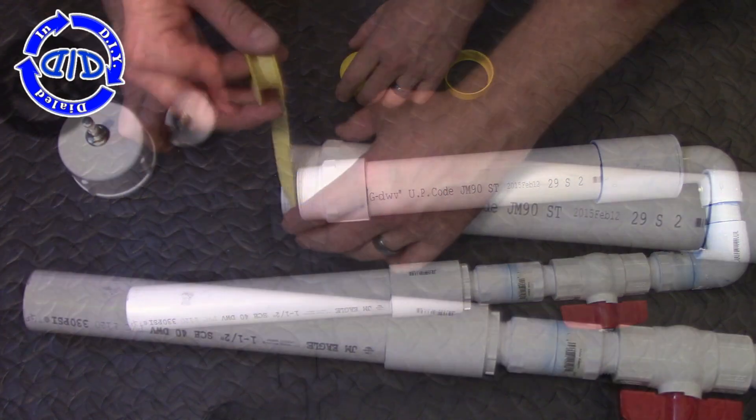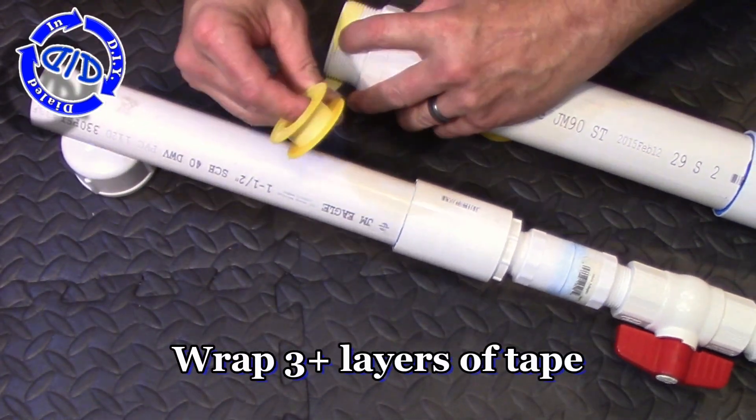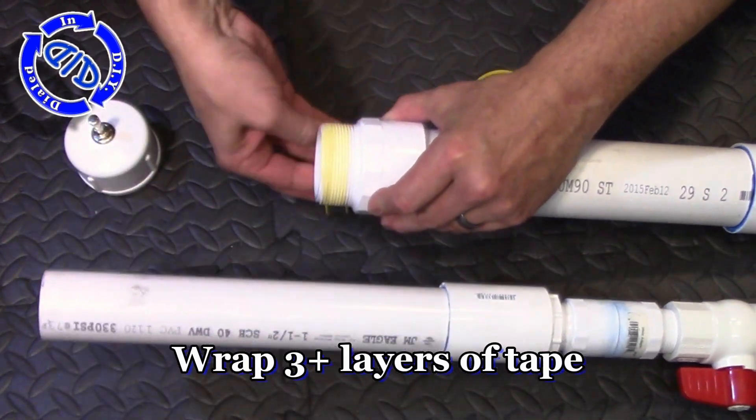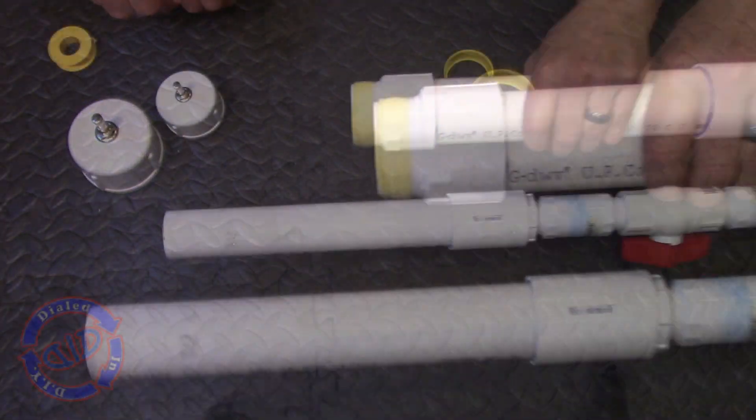For this next step, I grab my spool of yellow PTFE tape that is used for gas supply lines. It's a little bit thicker than your white Teflon tape, and I have found it works really well at keeping pressure inside of things where I don't want the pressure to get out yet.